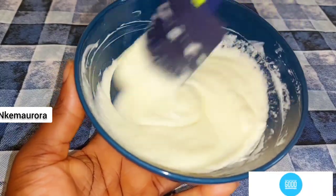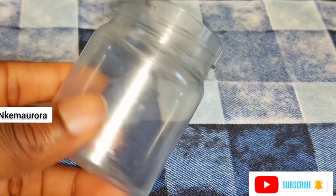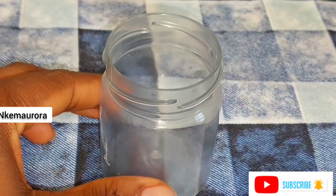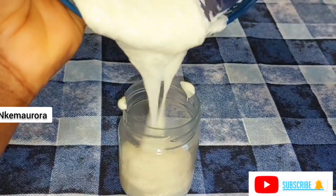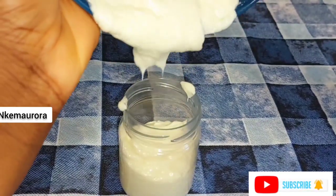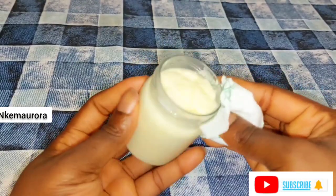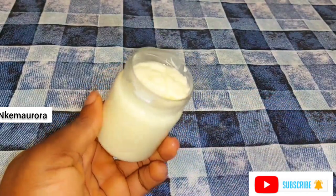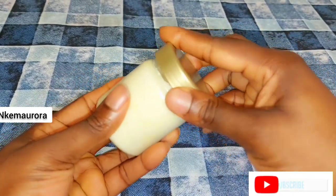After mixing, get a jar to store your mixture. Take a little amount — the amount you know will last you a reasonable time. I cannot determine everybody's skin type, because what works for you might not work for me. Take a small amount, mix it, and give it a try for two to three weeks or close to one month to determine if it's okay for your skin.